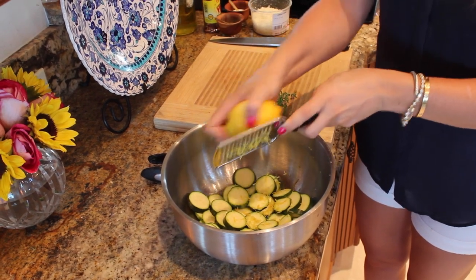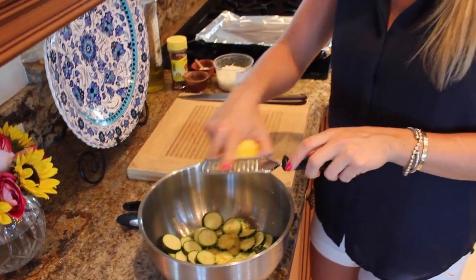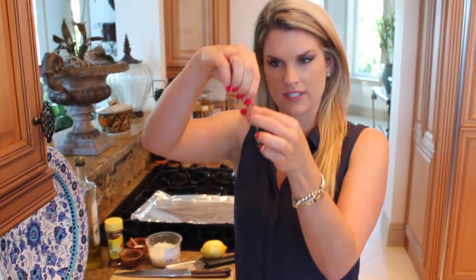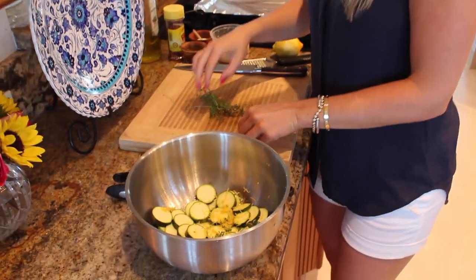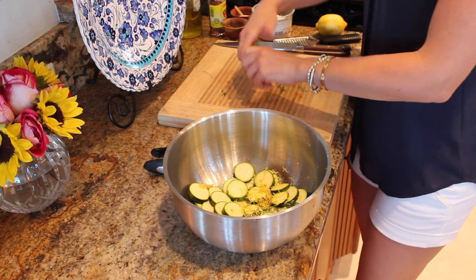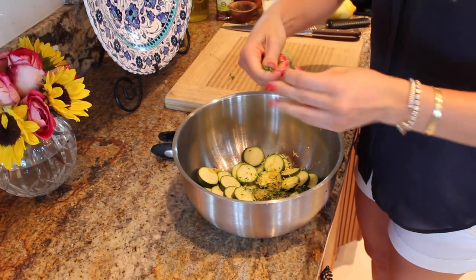I also have a bunch of fresh thyme right here. All you need to do is see the little stem — you just take the leaves off just like that and put them right in there. Pretty easy. I'm going to use a whole bunch of fresh thyme; it's one of my favorites and it goes really well with the lemon flavor.